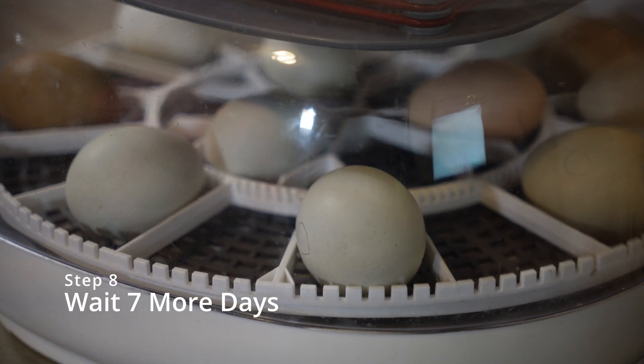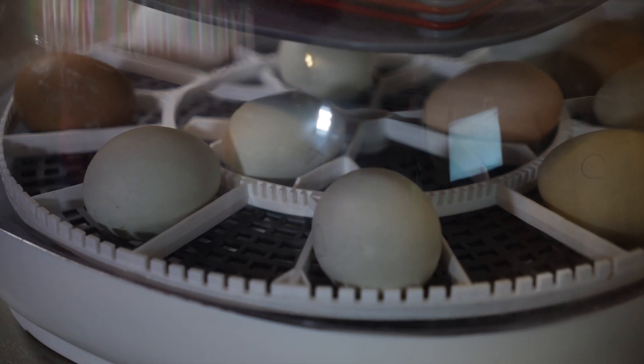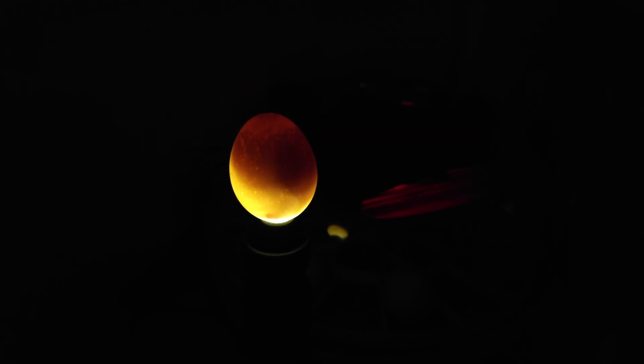Step eight, wait another seven days and then you're going to candle again. Step nine, candle your eggs again on day 14. You should see some movement in the egg and the egg should begin to look fuller. Be sure to discard any eggs that do not look viable. Remember, there should be some movement in the egg.